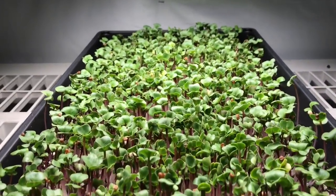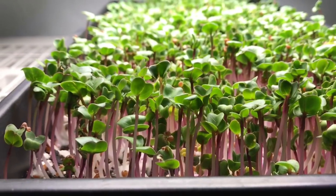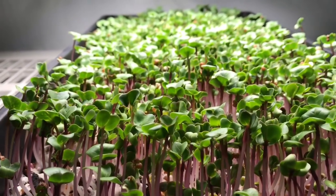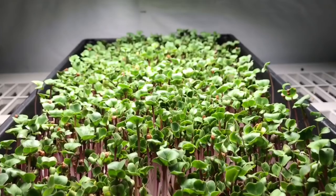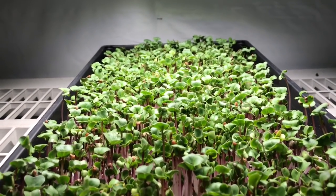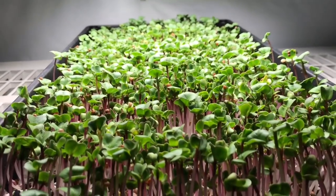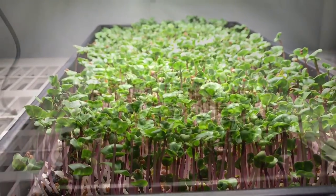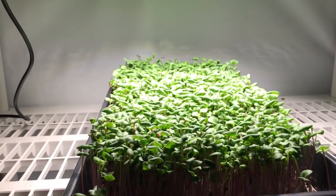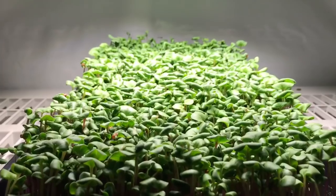This light has been on for about 18 hours now and it's performing very well — the radish is looking great with some nice color. It's amazing what a difference 18 hours under the light can do for microgreens. I'm going to shut this light off for six hours and then turn it back on for another 18.